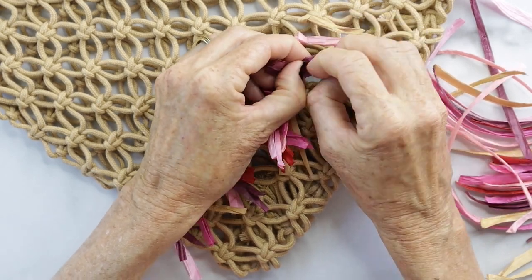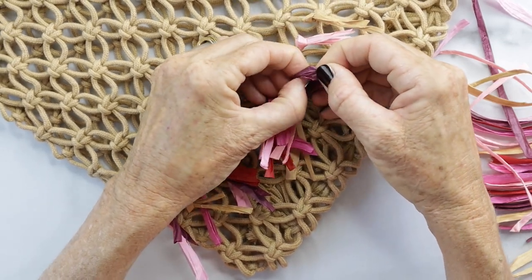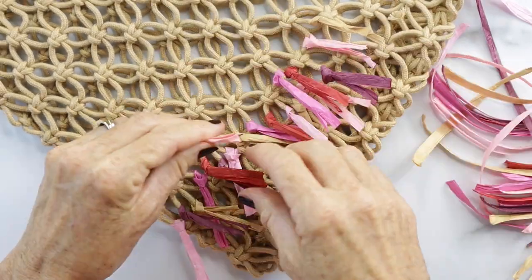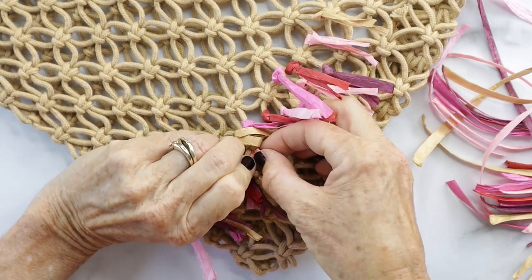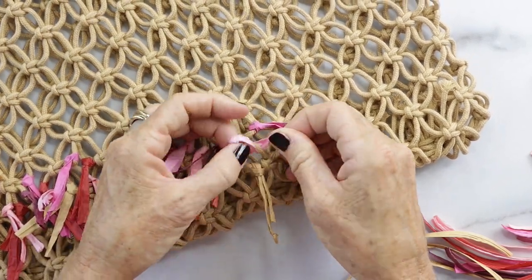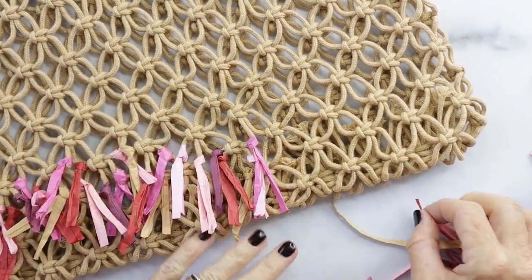You're just going to keep doing this — I'm not gonna lie, it took a little bit of time, probably about two hours. What I did was download a book from Audible, which was kind of therapeutic while working on this, and listened to a story at the same time. Just keep doing this until you fill the bottom.